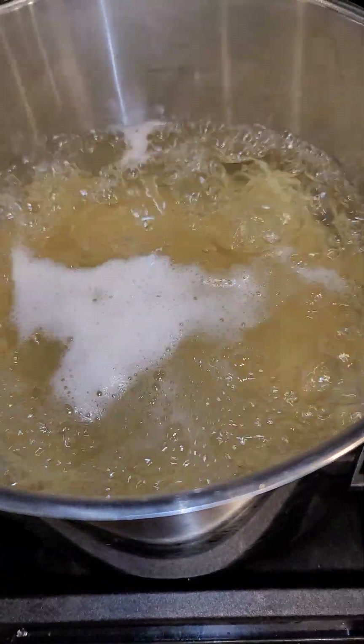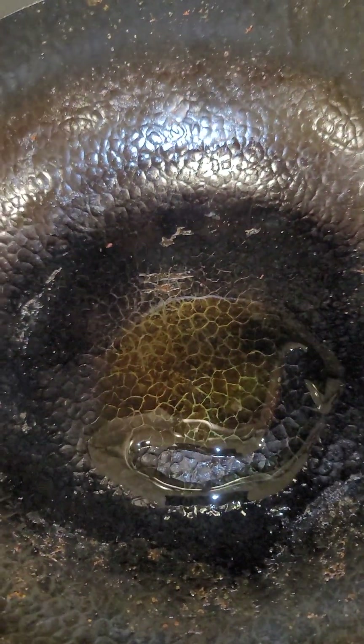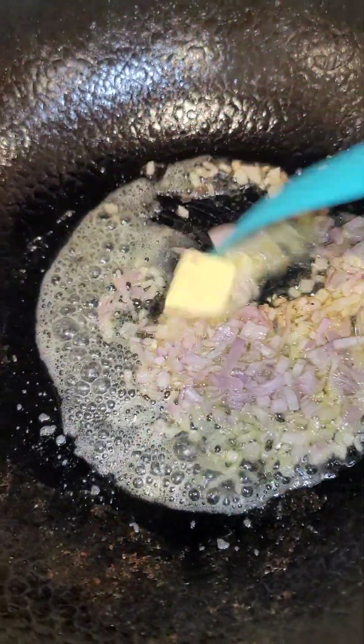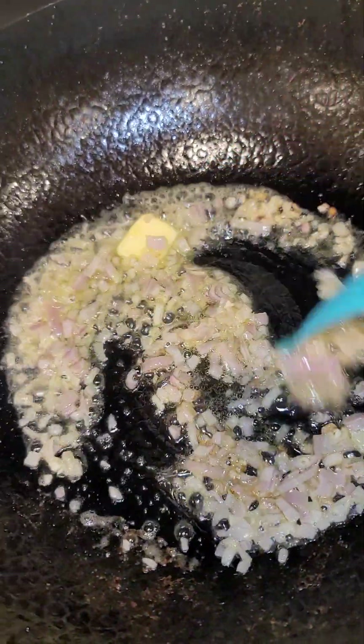We have our spaghetti pasta going on a medium heat setting. We're just going to add in a little olive oil, and we're going to add in some butter. Add in your shallots and then you're just going to stir for about 60 seconds.